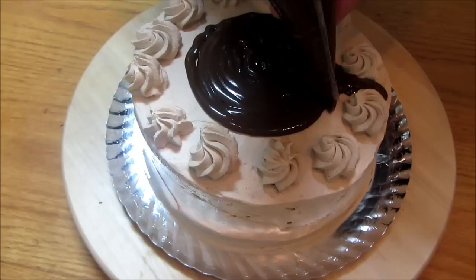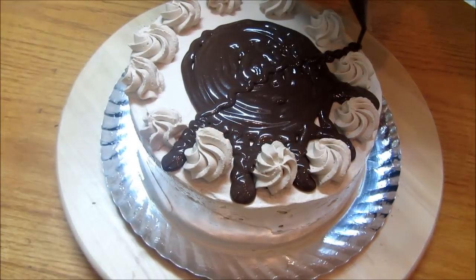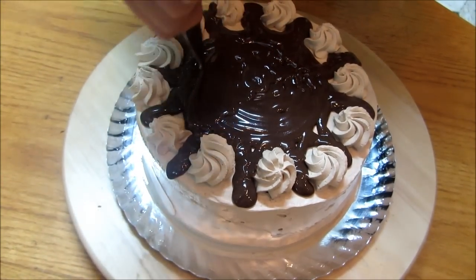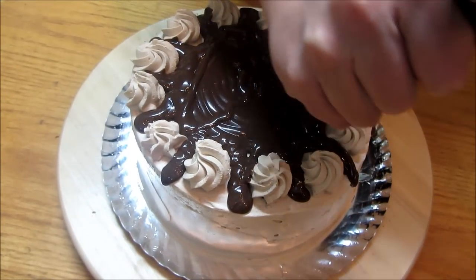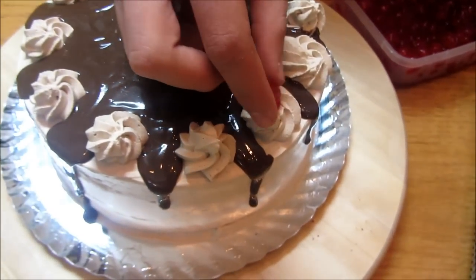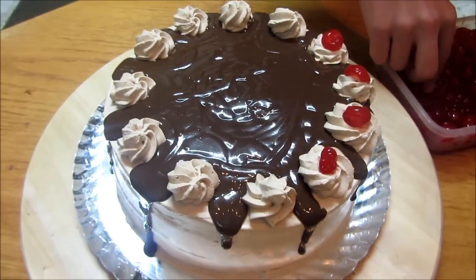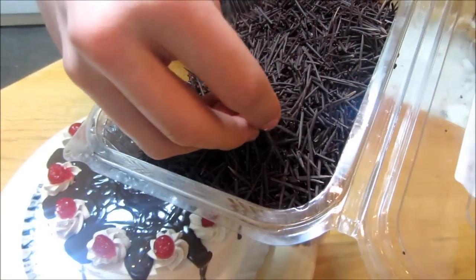I'm also gonna give the ganache some help between each rosette so it drips nicely on the sides. After it started dripping on the sides, I'm gonna use some chocolate spikes as decoration.